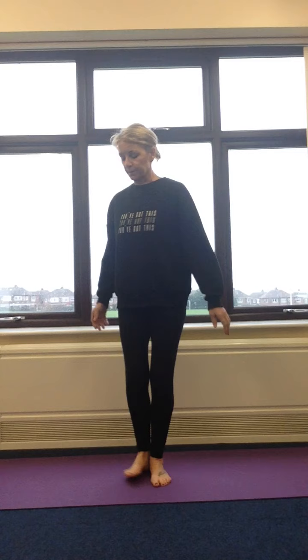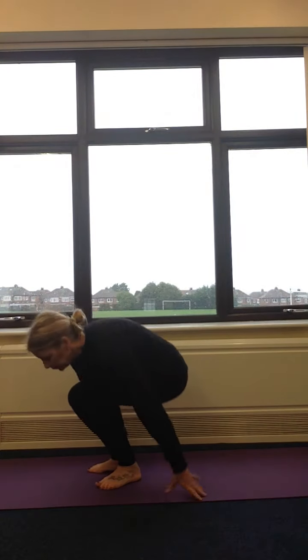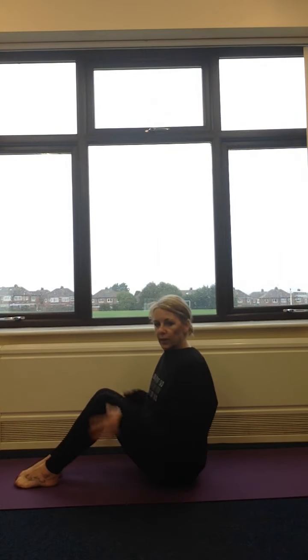Hi boys and girls, we're going to learn a new balance pose today, and the pose we're going to learn is called boat pose. Now on this boat pose, we balance on our bottom. So we come down to sitting, and our legs are bent.